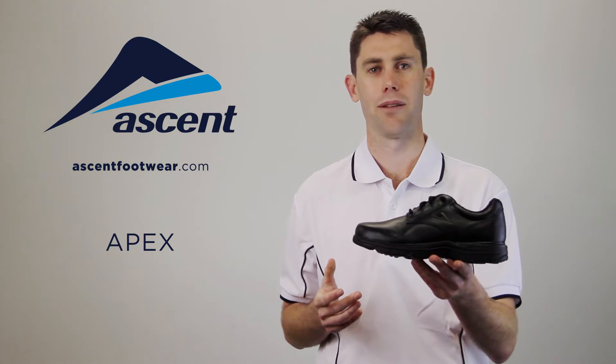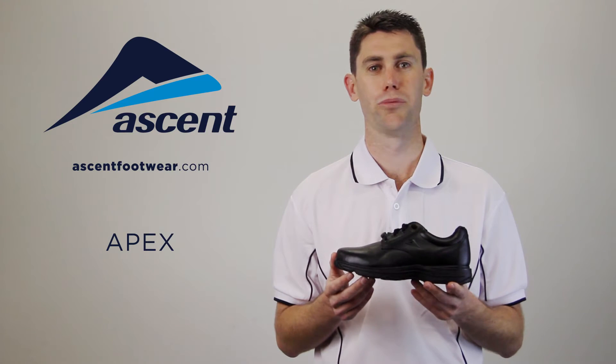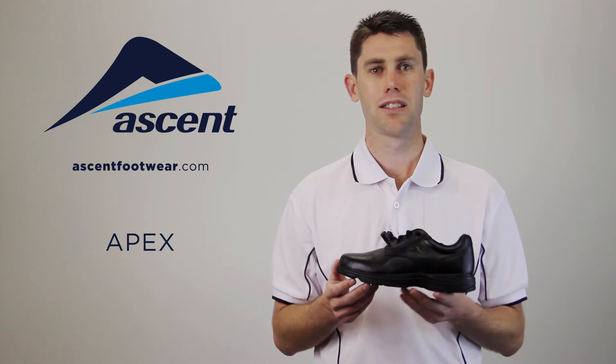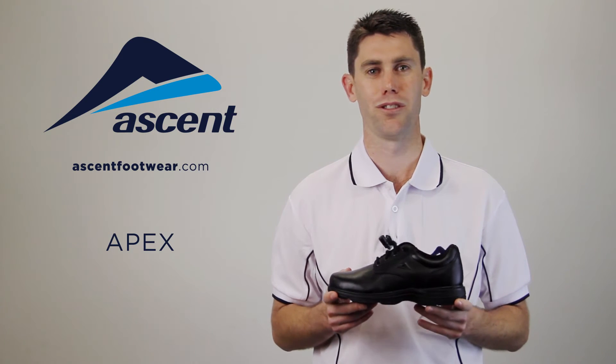To highlight the quality of the Apex, we have a full grain leather wrapper. This is dyed through to make sure the shoe looks more presentable for a lot longer. So make sure you clean and polish your Apex and it will look and feel as good as new for a long time.